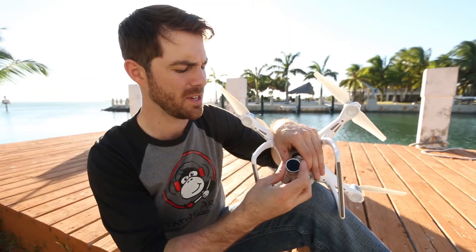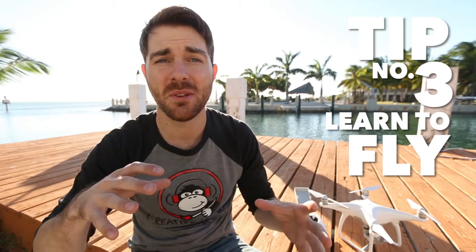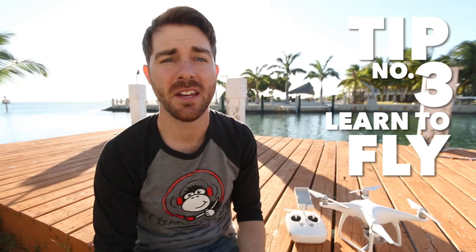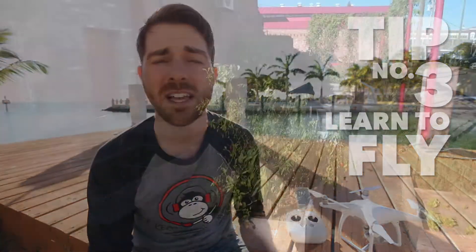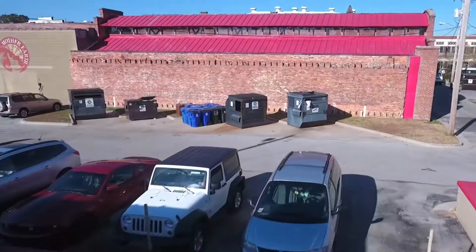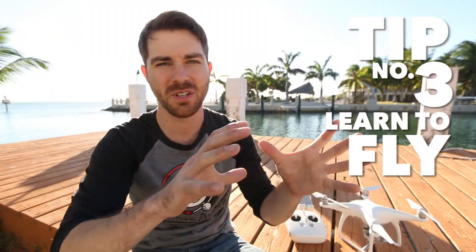Tip number three: get the most out of it being a drone. Since you can move it wherever you want, there are some things you can do with flying that make your shots immediately better. Number one, fly close to things — don't hit them, just fly close to make your shots a little bit more dynamic.